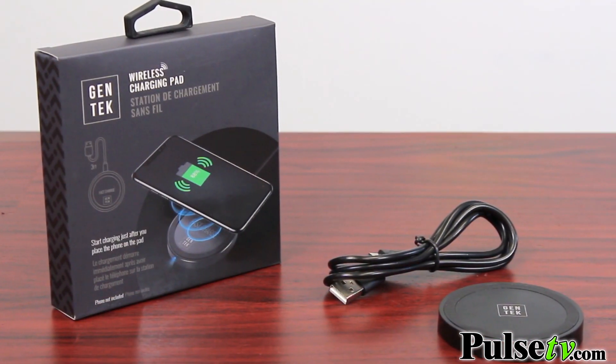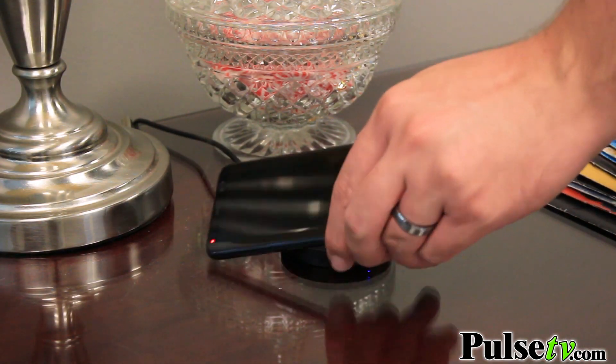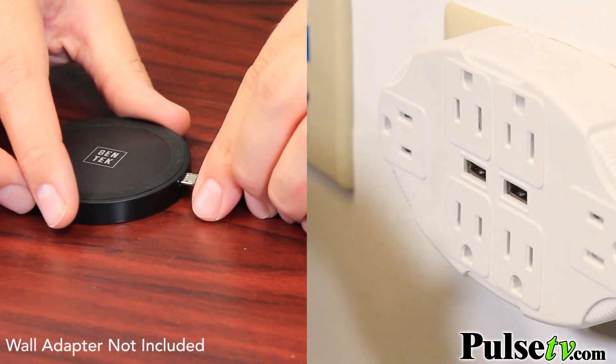There's nothing too fancy about this model but it's ultra sleek and really nicely designed. You can place this on your nightstand or your desk, maybe on your kitchen counter for a quick boost before you run out of the house. It comes with a 3-foot USB cord so you have a little bit of room to move around.